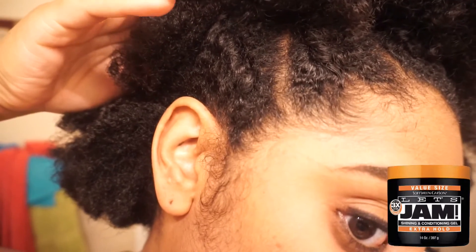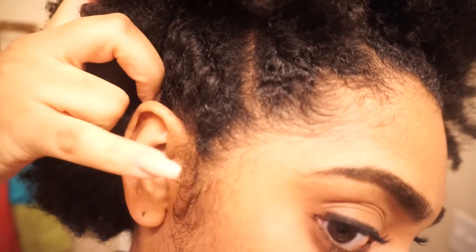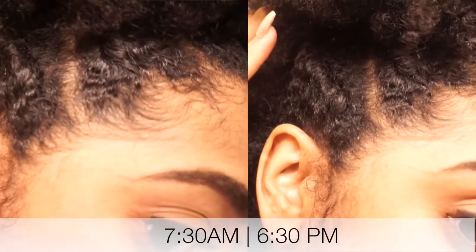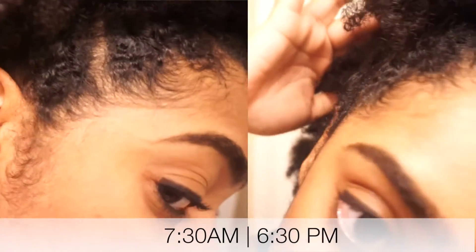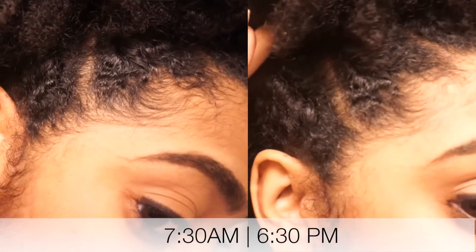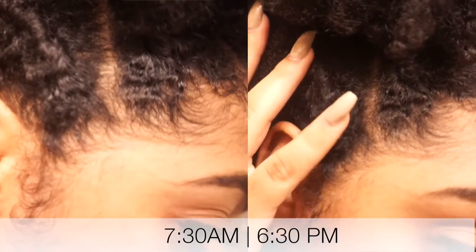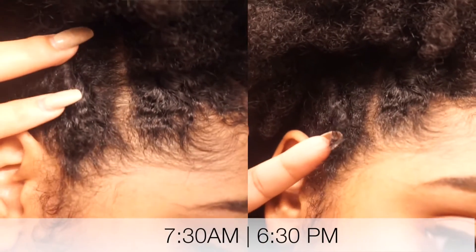Six hours later. After a long day of work, I'm back home checking in. Looking at the Let's Jam side, as you can see, it looks the same as it did this morning, if not a little more frizzy. My sideburns are out of control, and it let some hair up from the twist I tried to hold down. It's not a great edge control — I wouldn't recommend it for my hair type, at least.